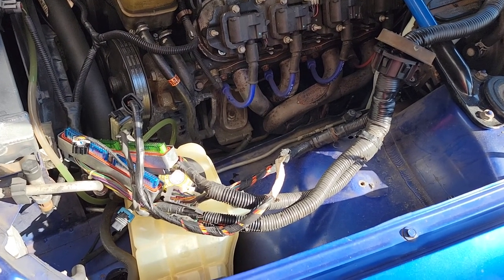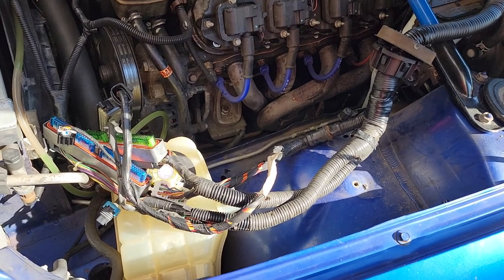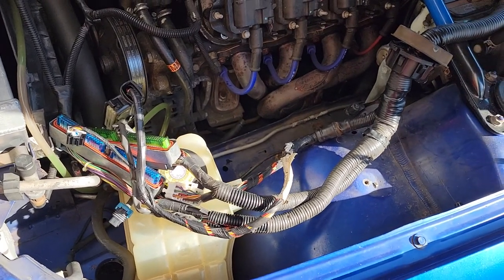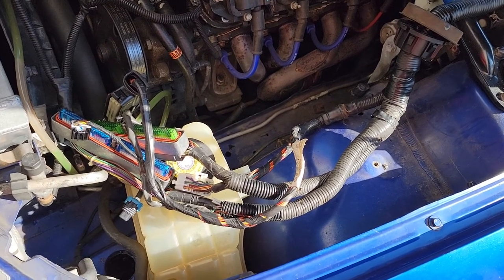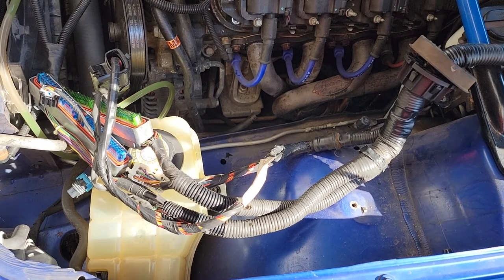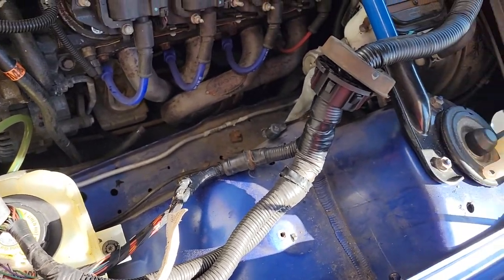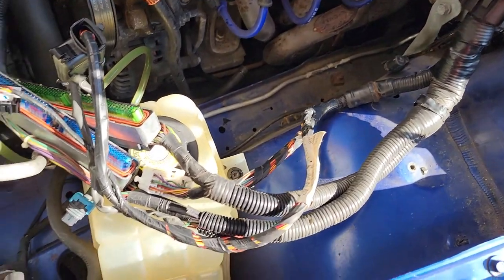It's been a little bit since I've done a video, but I decided to do one today. It's on relocating the ECU for the 04 GTO to the kick panel. I did a lot of research on this before I went at it. I saw people saying this only takes like an hour and a half, under two hours — somebody said 30 minutes. I don't know how that's possible. It took me probably at least two hours to get to this point.